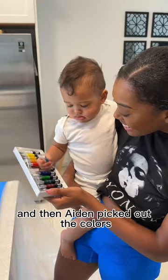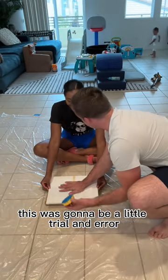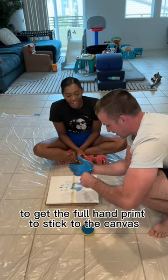Dad got the canvas ready, and then Aiden picked out the colors. We quickly realized this was going to be a little trial and error. I'm not sure if we got the wrong kind of paint, but we were really struggling to get the full handprint to stick to the canvas.